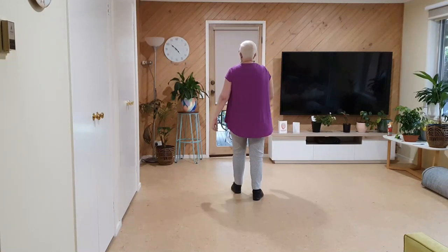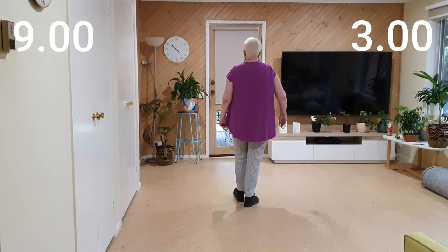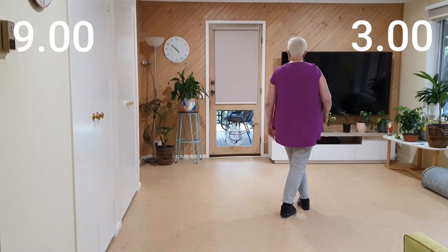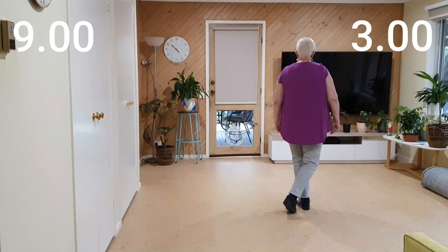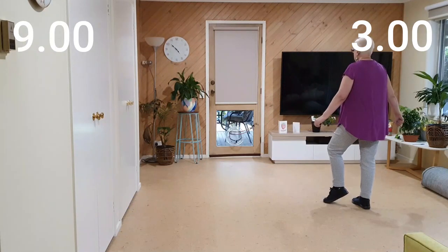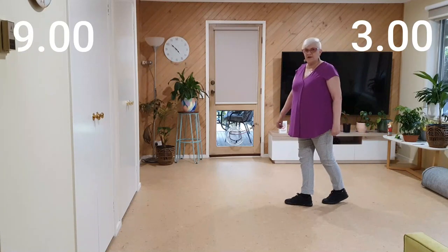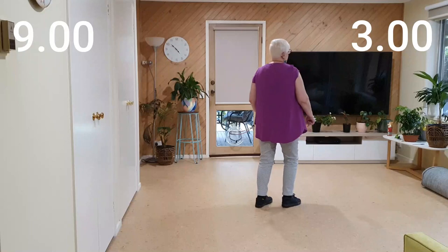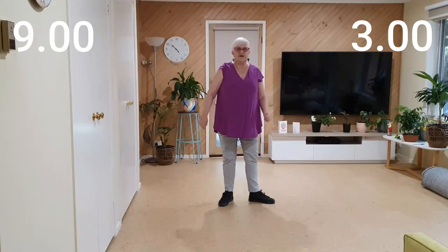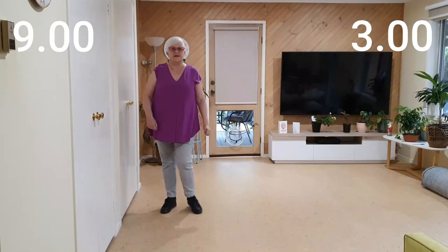We're starting off moving back, leading back with your right, dragging your left heel into a coaster cross. We'll keep on going — scissor, so side together as you're starting that quarter turn, and finishing the quarter turn as you step forward. Half turn back, we'll turn to the side, cross. Finishing it off is a right together.